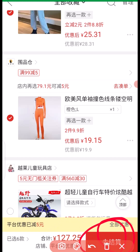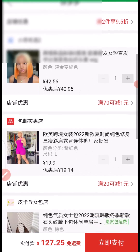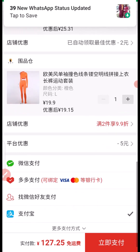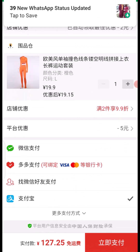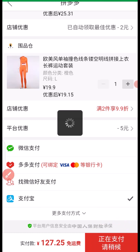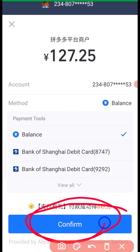The next thing I'm going to do is click on here to make the payment. You can see right here these are the products I'm paying for. I'm going to make sure that my Alipay is active, just like this. Then click on here to proceed to the payment and click confirm.